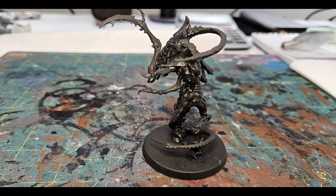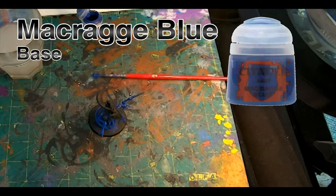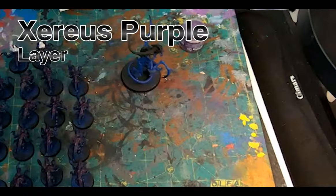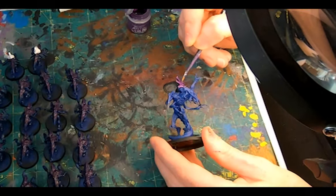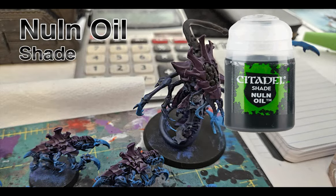A blast of Chaos Black Primer and then on to painting. First up, the Trag Blue — a comprehensive layer all over the skin. And then some Zaru's Purple on the chitin plates of the torso, the limbs, and the carapace that encompasses the head. And once dry, a wash of Nuln Oil over the whole thing.